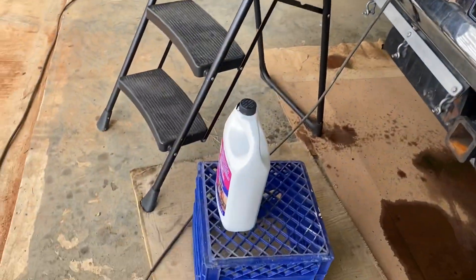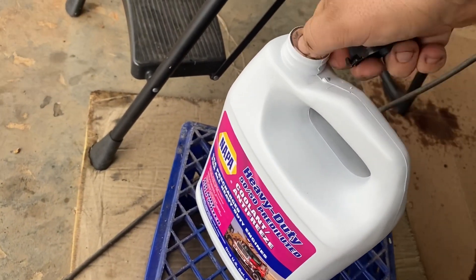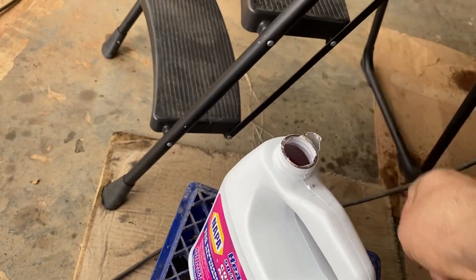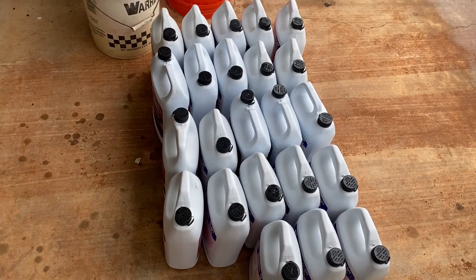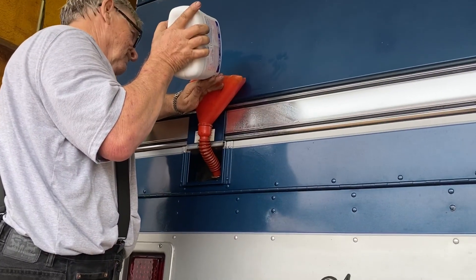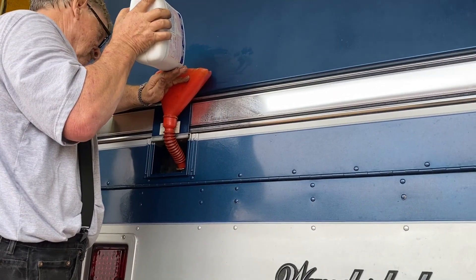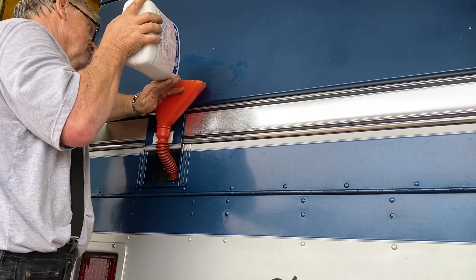We're adding coolant — I think we're at 17 gallons now. There's 23 gallons, and he's pouring 24 gallons in right now. We've been burping and bleeding it. We're going to stop on this one and bleed it some more.